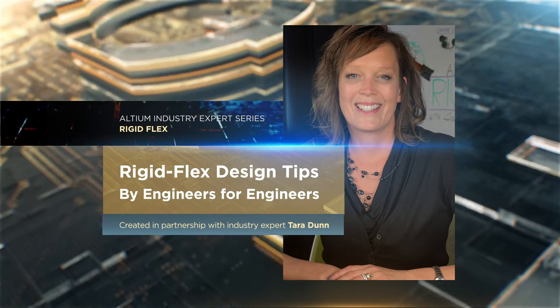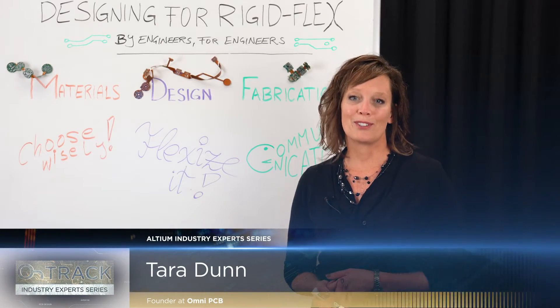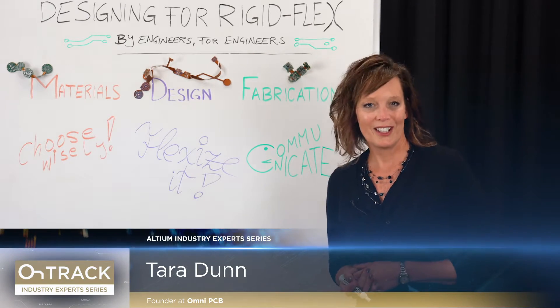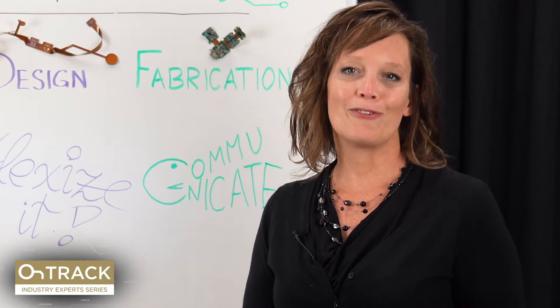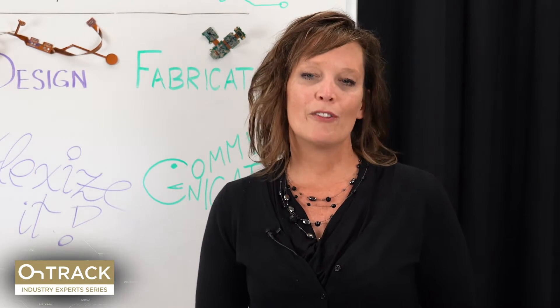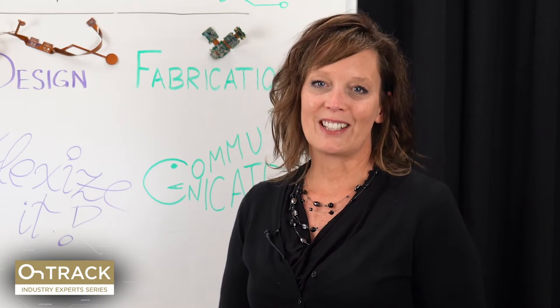Thank you for tuning in to our series on flex and rigid flex. I am Tara Dunn and in today's episode we are going to be talking about designing for rigid flex, advice by engineers for engineers. As part of this series I went out and polled some of my industry friends who are designing flex and rigid flex on a very regular basis and asked them to share their best tips and tricks for people that might be new or less experienced with flex and rigid flex design.